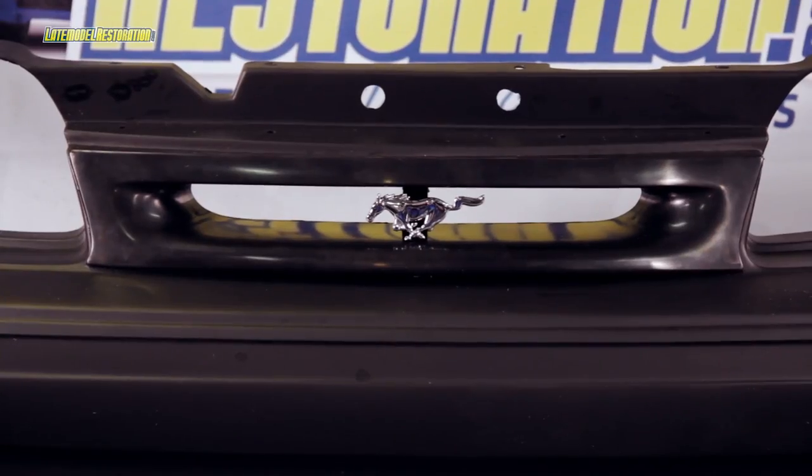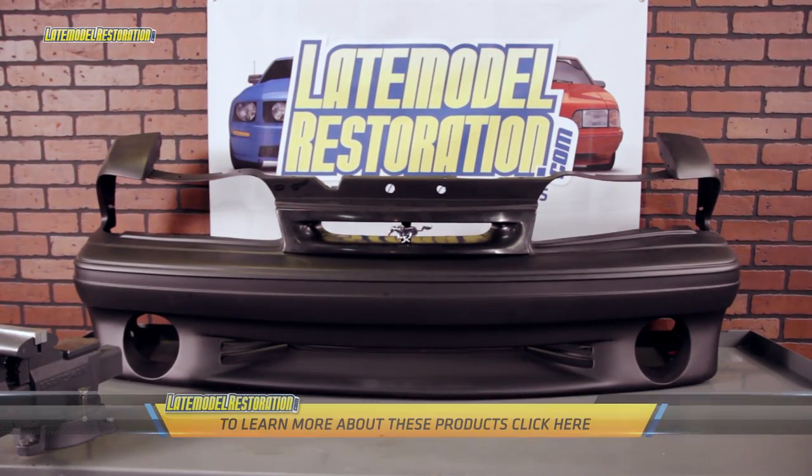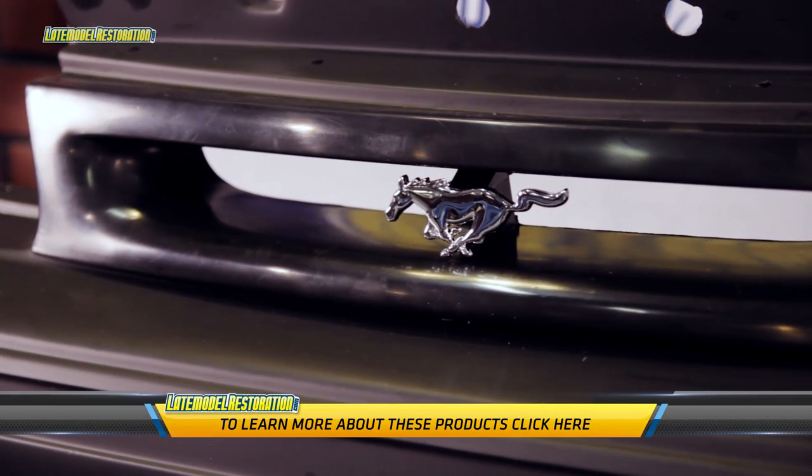Short of the needed paintwork, this is a relatively easy appearance upgrade that features an OE fit and finish. Click below to see more 5.0 Resto products for Fox Mustangs at latemodelrestoration.com.